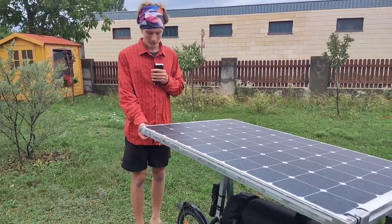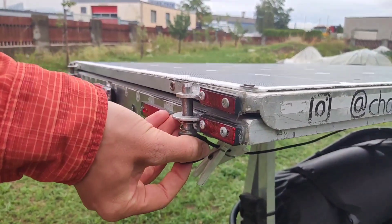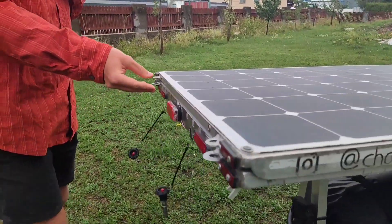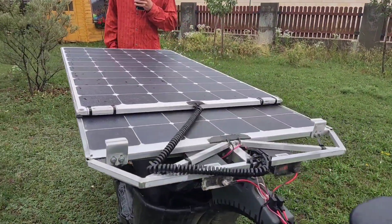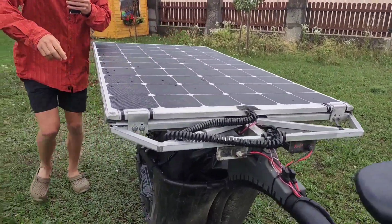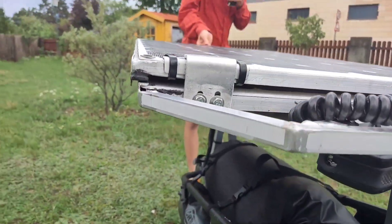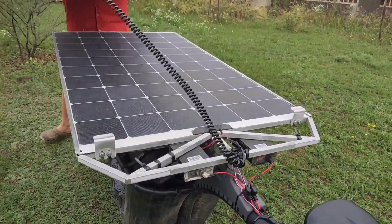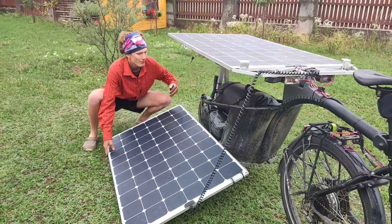Now I'll show you how the mechanism works. In the rear we have two locking pins which we can take out, and then we can slide the solar panel behind the back. If you put it to the front, it goes into these hooks which hold it.